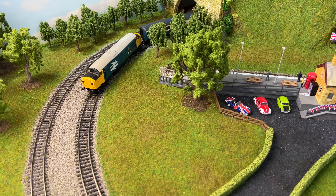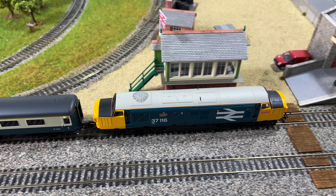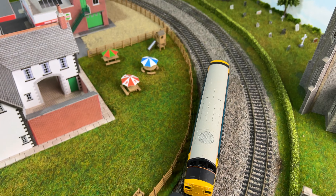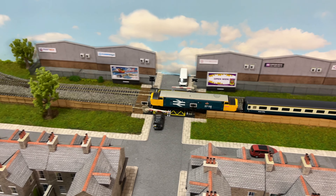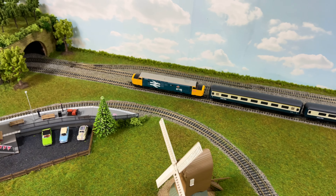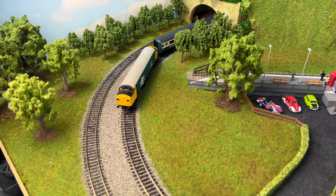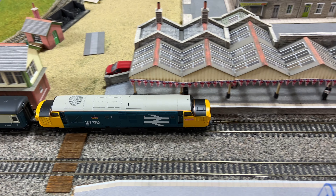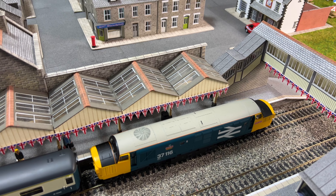Coming out past the country station, going over the next crossing — excellent. Running nicely, going around once more. Excellent, seems to be running really well. Along the back, into the tunnel again and hopefully out — yep. Now we're going to pull in slowly into the station, slowing down. That's the run complete.